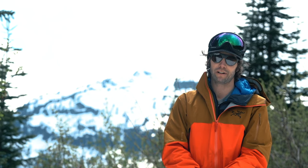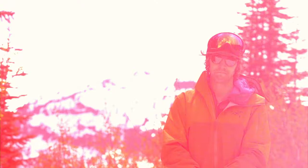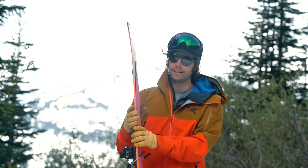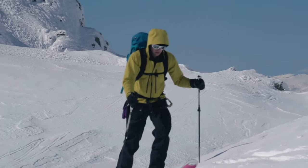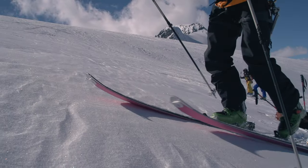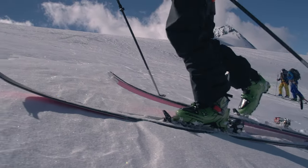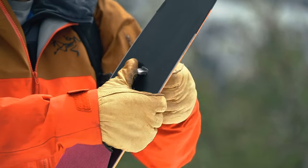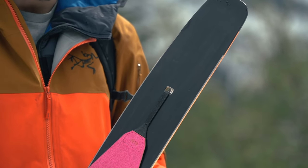Hoji here. Very excited to present the Forefront Tour Lock Skin System. I've personally been testing this concept for over six years. The main thing about skinning that really is the weakest point is the tail attachment system on pretty much every brand of skin out there. They actually just aren't working and it's super inefficient, so that was kind of my motivation to come up with a tail attachment system.